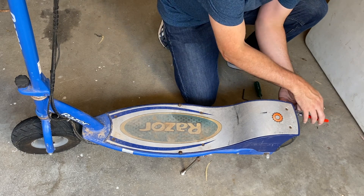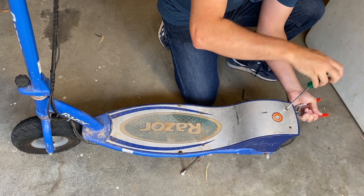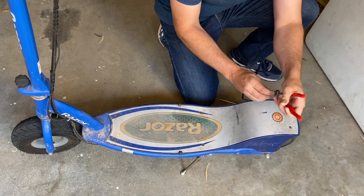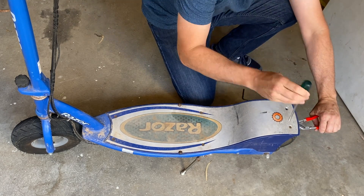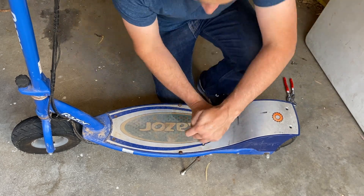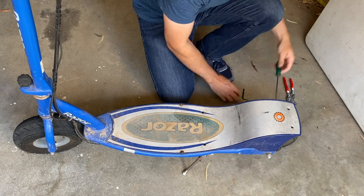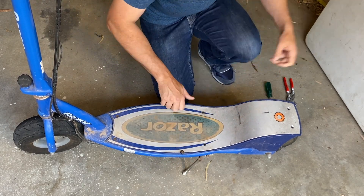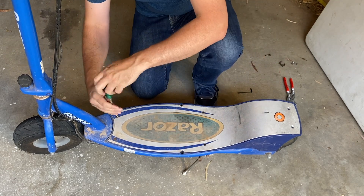Let's start at the back. This is where we need our pliers because there is a nut under this screw that we need to hold with the pliers while using the Phillips head screwdriver. There's the nut that's come out — I'll pop that screw into the nut straight away so we don't lose it. We'll get the second one out and then move along to the screws in the center, paying careful attention to putting them down in the order they come out.